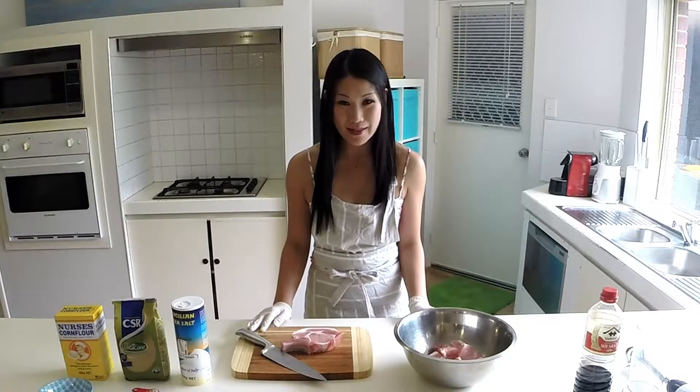Every year throughout this festive period, everyone will gather at my house for my delicious flavoursome barbecue meats. So after many years of experimenting, I have come up with this ultimate juicy tender lemongrass pork chop.